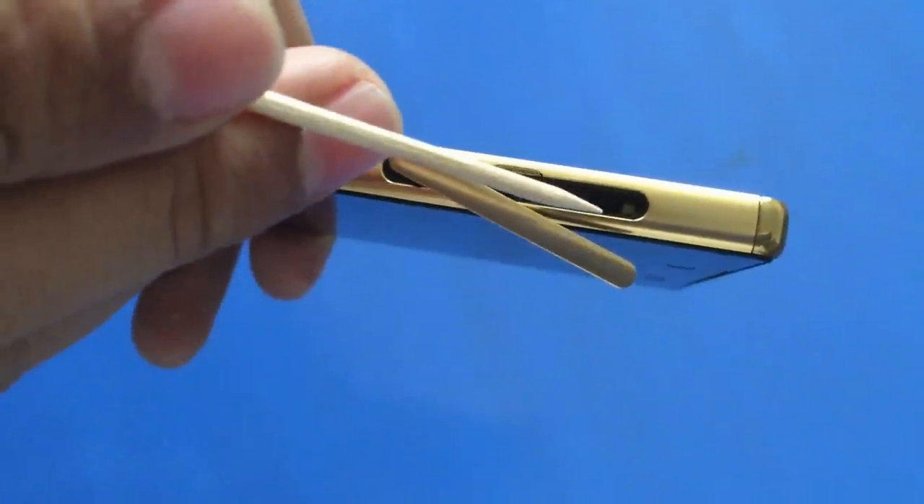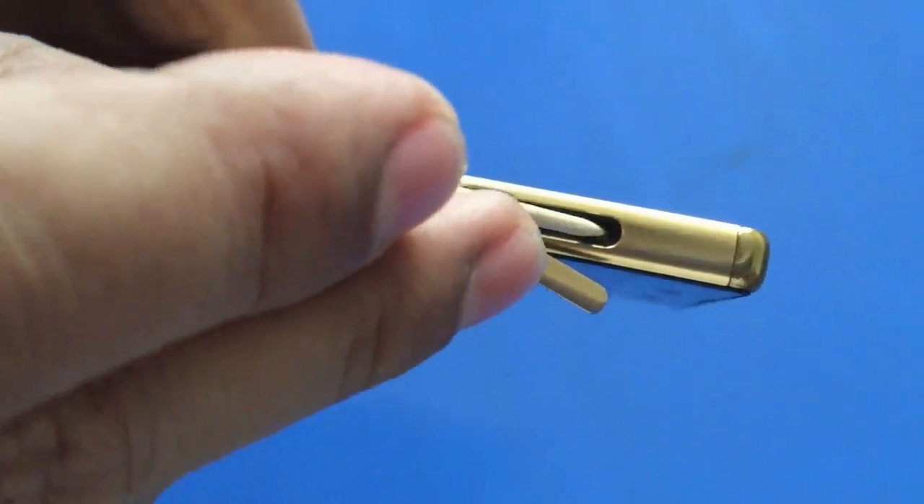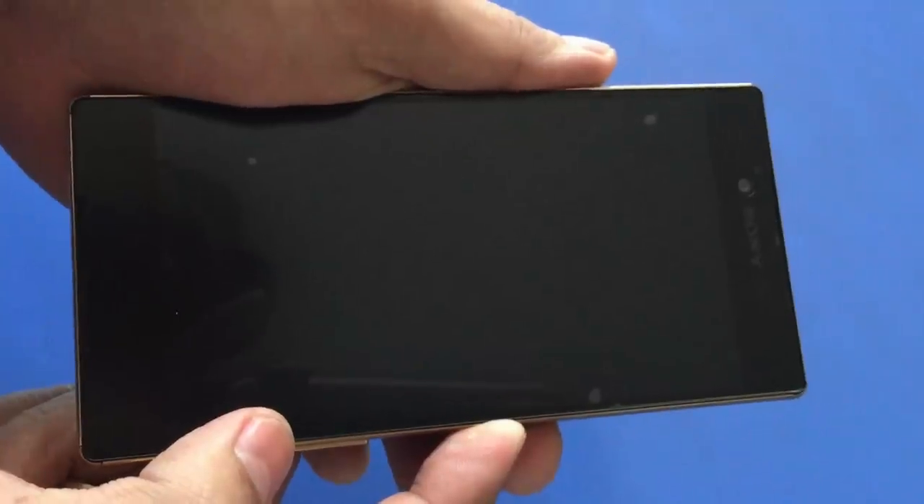Use the tip of a pen to press and hold the yellow button for 3 to 5 seconds, or until it vibrates. Now restart your device.